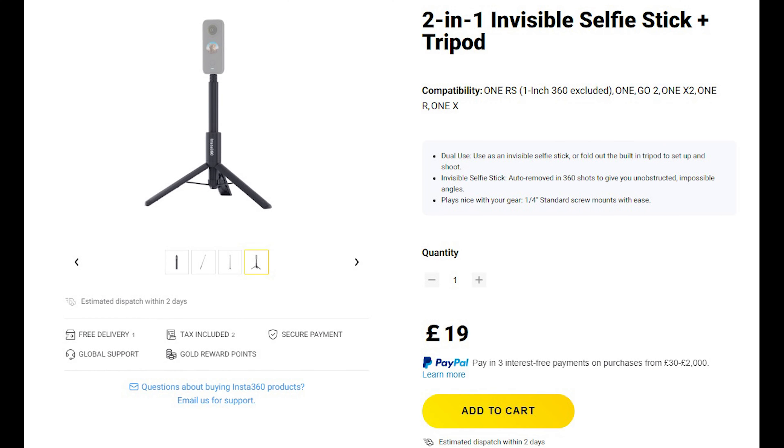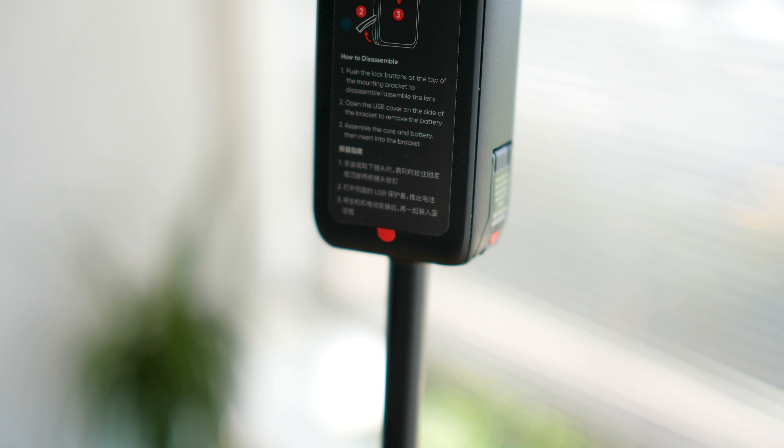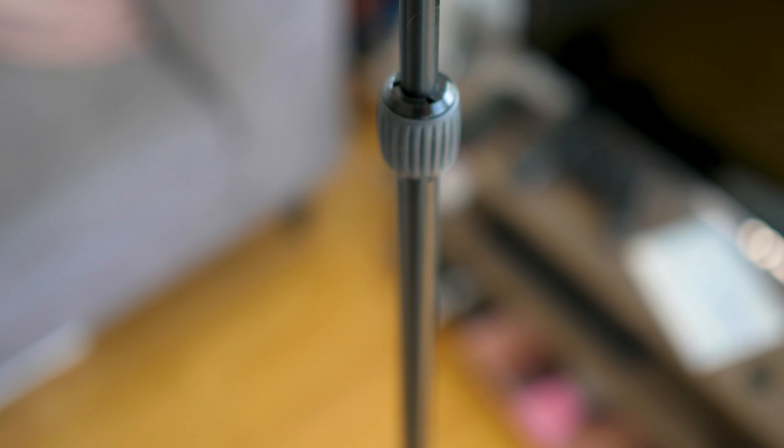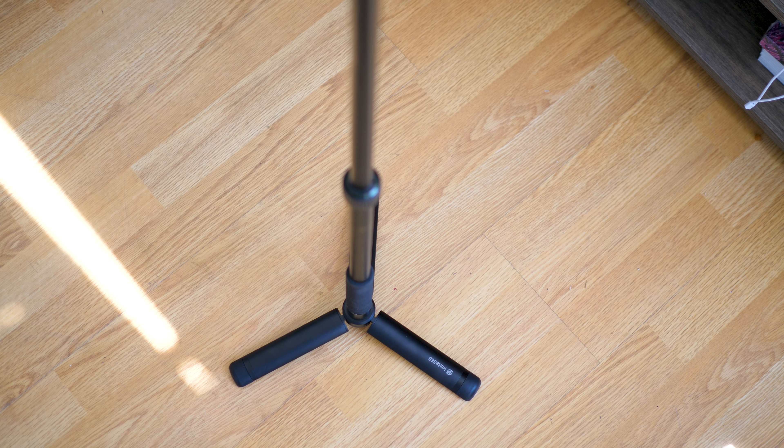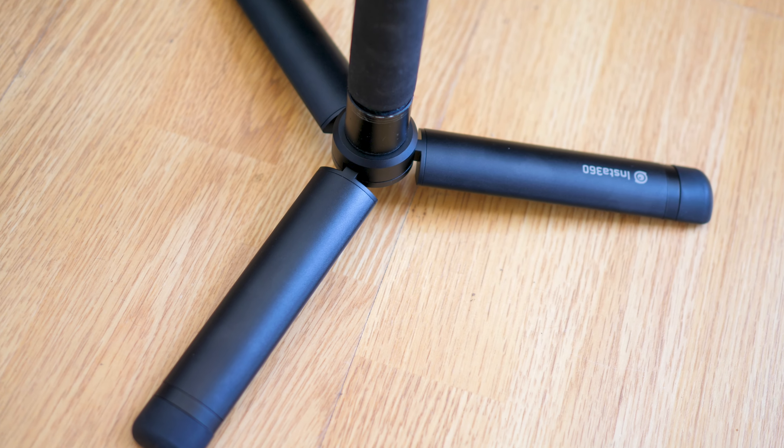You'll also need a tripod or monopod to shoot your virtual tours. Insta360 actually have a virtual tour kit available, which has a correct-sized monopod and tripod, so if you want to keep it simple you could just get that. But the ideal tripod or monopod for shooting virtual tours is one that's very thin with a very small base and nothing protruding at the top to interfere with the camera. There are several different options for buying these kinds of tripods and monopods — as long as it looks reasonably similar to the ones shown, you should be good.